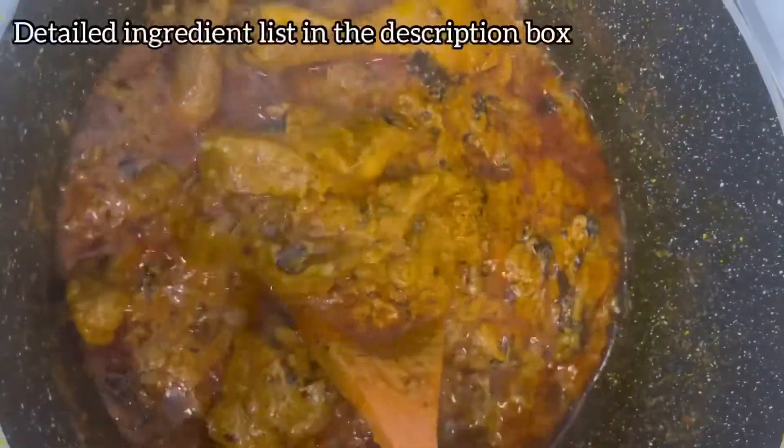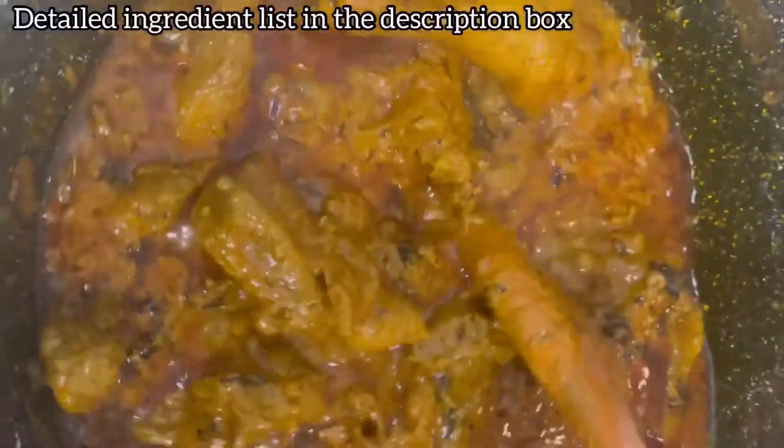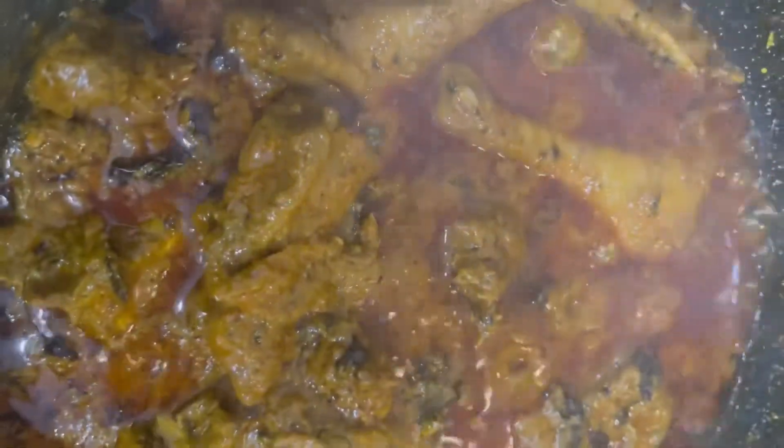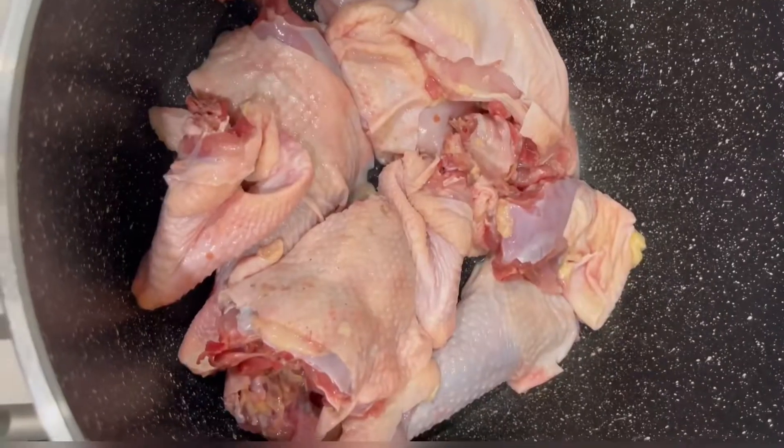Hi guys, so today I'll be showing you how I made this pot of deliciousness — the palm nut soup. This is actually not banga soup, this is ofaku, and you can eat it with white rice or fufu.